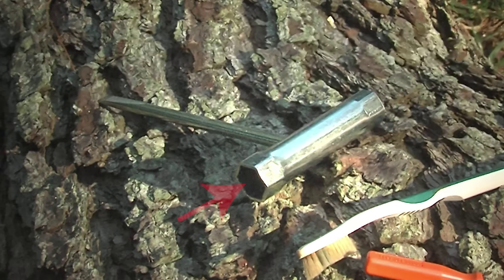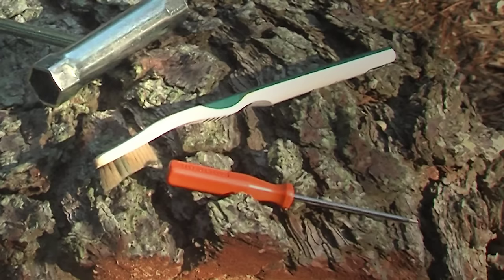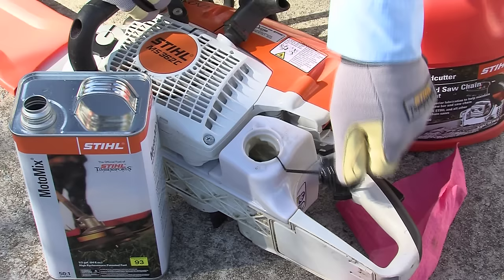Your chainsaw will come with a scrench, which is a tool that has sockets on one end. On one side you can use the socket to loosen the nuts on the sprocket cover, and the other is to remove the spark plug. The end can be used to adjust the chain. A small screwdriver will come in handy, and you can use a small brush such as an old toothbrush for cleaning parts of your saw.